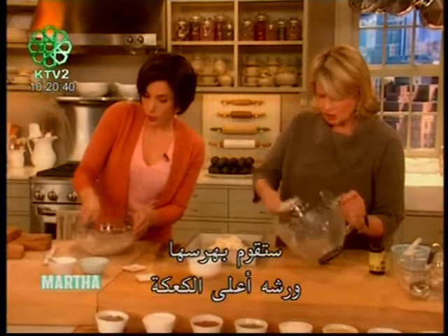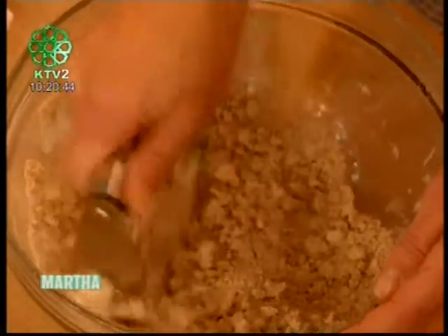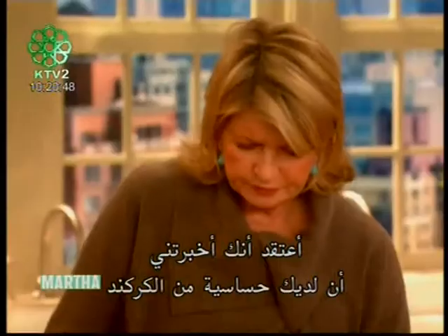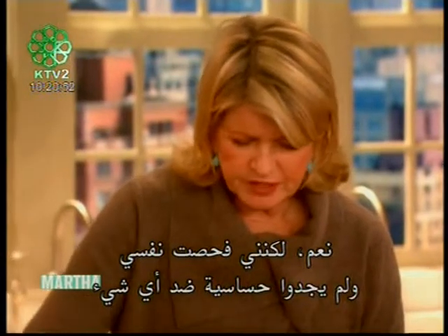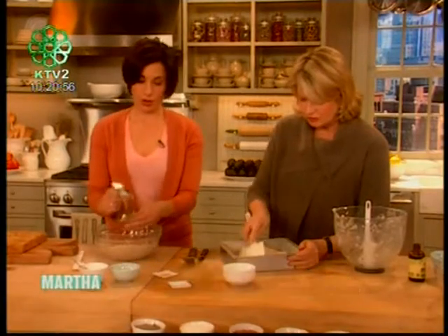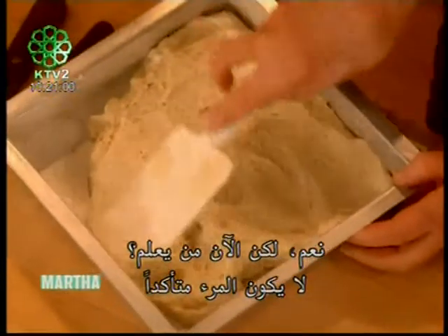I came up with a version of buttermilk by using rice milk and souring it with cider vinegar or lemon juice — and then you have mock buttermilk. Here we have a pea-sized crumb topping and we're just going to smooth it down and sprinkle it on top. I asked you last time if you had any food allergies — you mentioned a reaction to lobster, but you got tested and they found no sensitivity to anything.